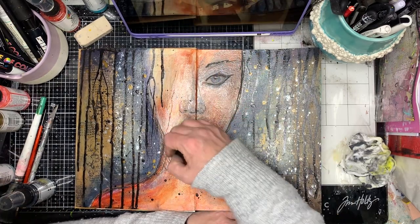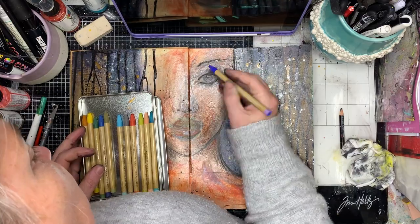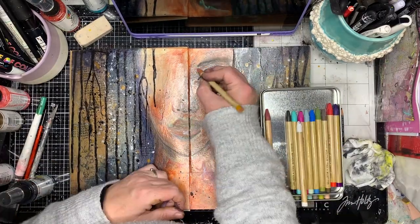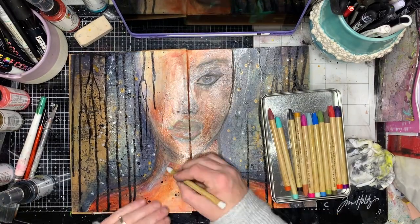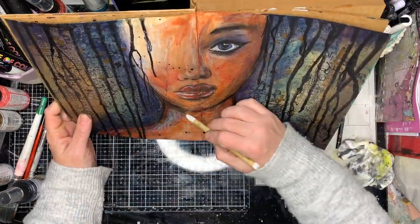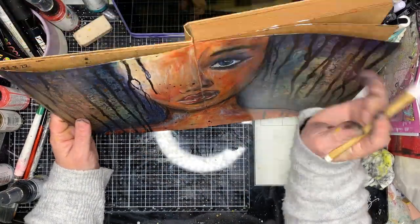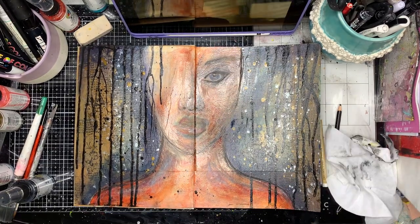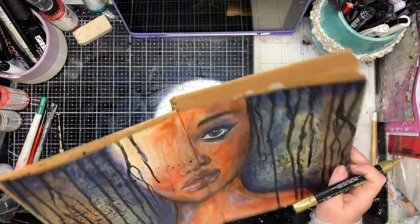Now I'm going with my Stabilo All pencil to add a little bit more depth and shading to the piece. Instead of using water, I'm using my fingers to spread it out, and also using the distress watercolour pencil to move the Stabilo pencil and blend it into the background. You can see with the white pencil it's standing up really, really nicely on the lips and the highlight areas on her neck and shoulders. But if I'd used a white Posca paint pen it would have been too stark - I wanted something a little bit warmer that blended in more, so I was really pleased that worked so well.